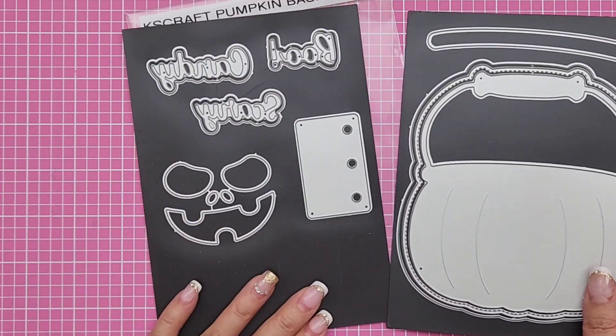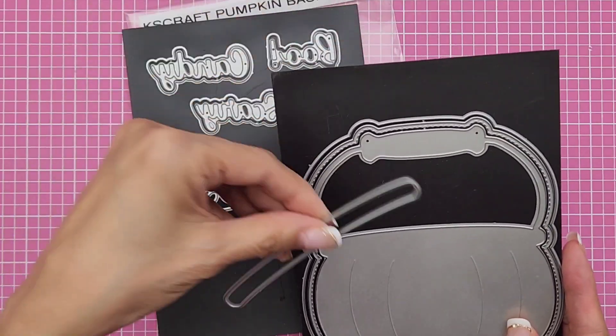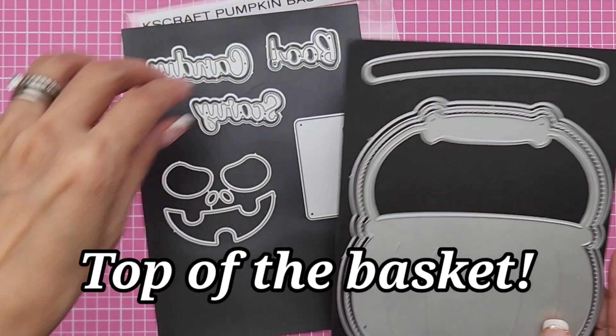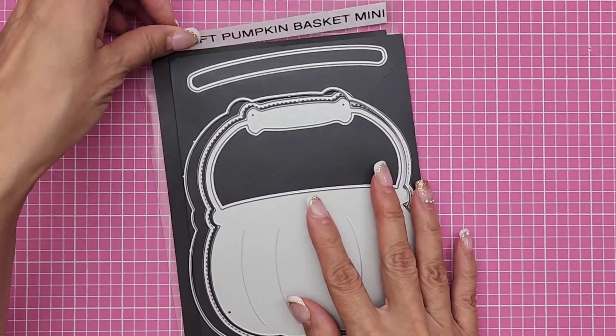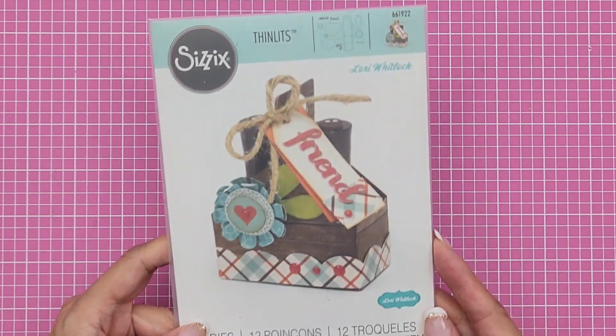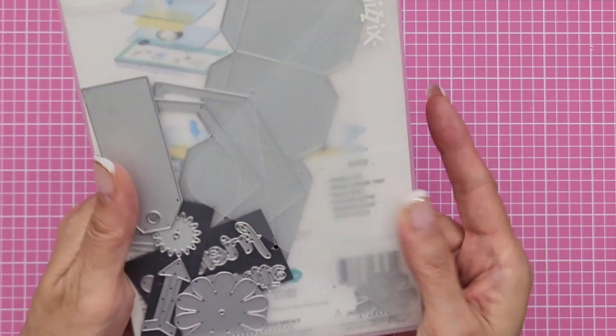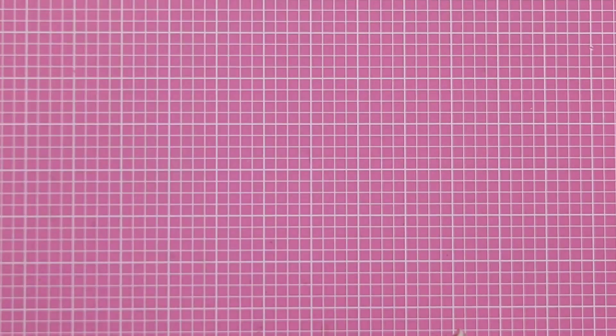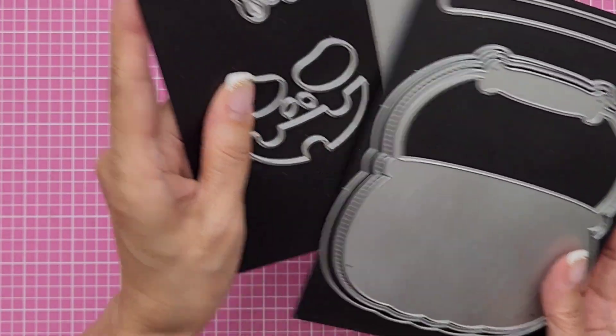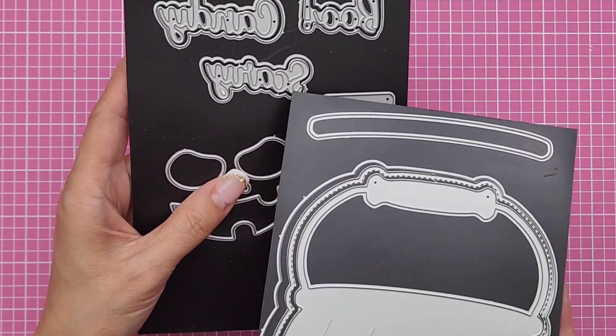The only thing I didn't use is the layering piece for the top of the cauldron, and I didn't use the face because I wanted mine to be cutesy. But everything else I used. I also made another project using a different die — this one right here from Lori Whitlock, called the Double Double Tote. I didn't use all the pieces. This Chaos Craft die set has word dies including friend, celebrate, boo, scary, and candy. I did cut those.